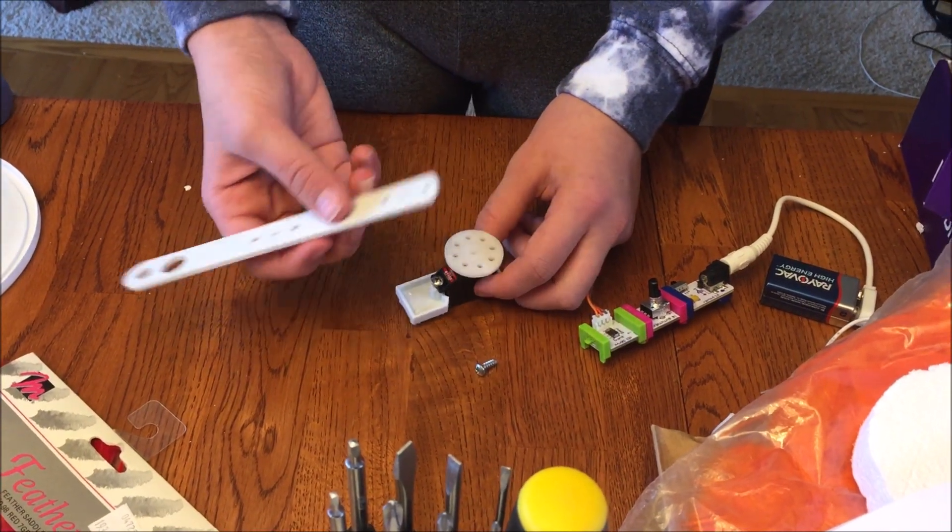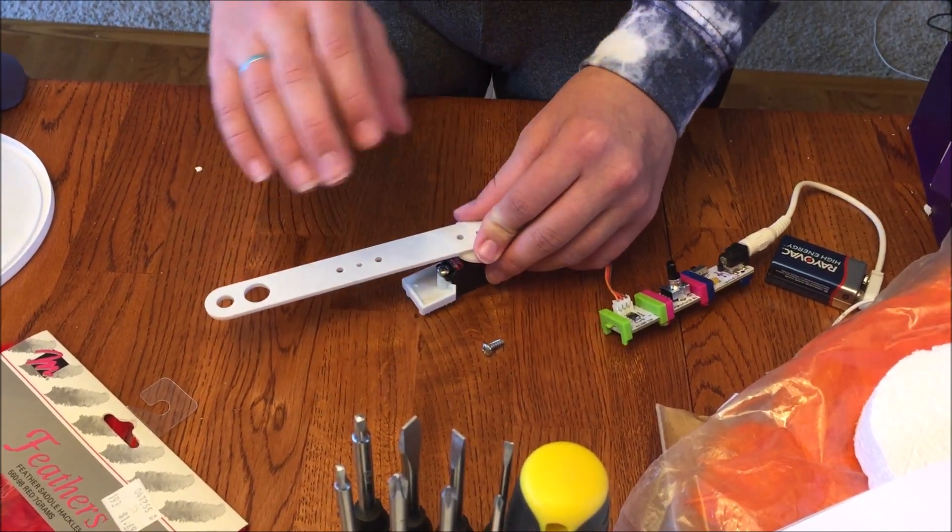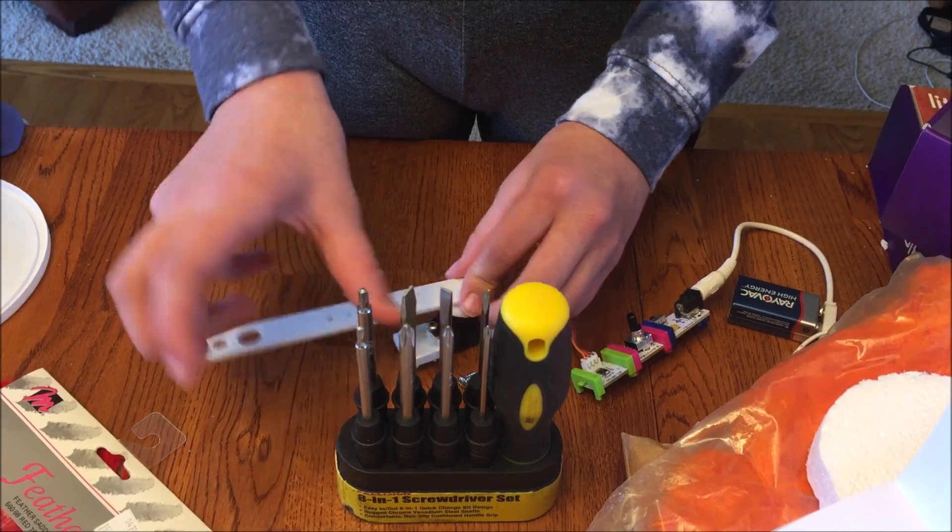I just completed my circuit and now I'm connecting this arm to my moving wheel so my turkey will have a moving arm to wave with a screwdriver.